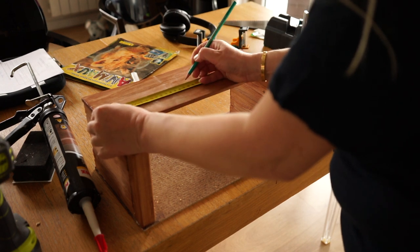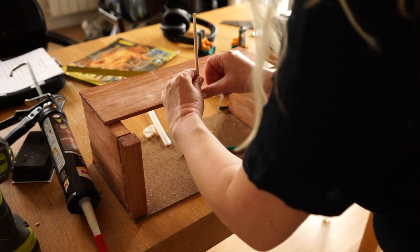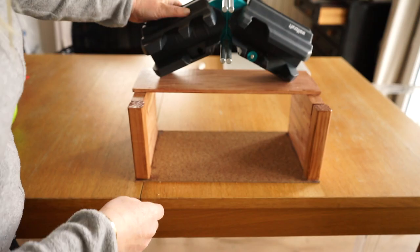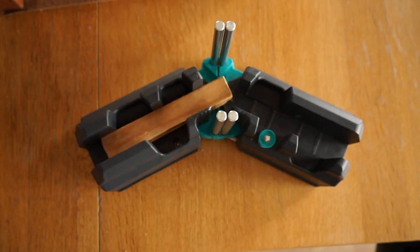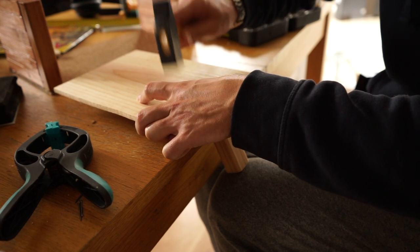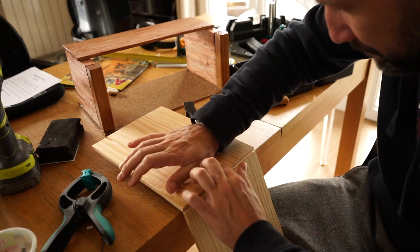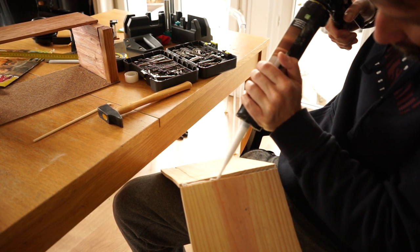The roof is always the trickier part. I fixed a stick in the middle to find the more or less right length for the two roof pieces, then used an angle tool to cut the right angle for two sticks. We first glued them together and then fixed them on the roof to hold the two roof pieces together. To close the gap on the top, we glued a sushi stick.